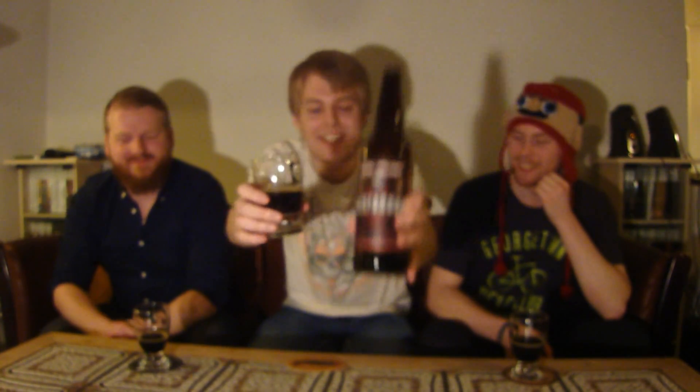Definitely check out the Westbrook Dark Helmet if you can get it. As always, remember to comment, subscribe, check out the Facebook fan page and Twitter. Let us know what you think of the brew if you've had it. Cheers!